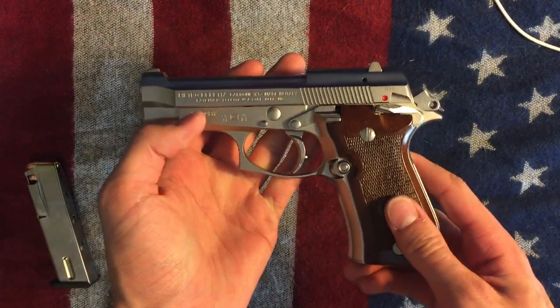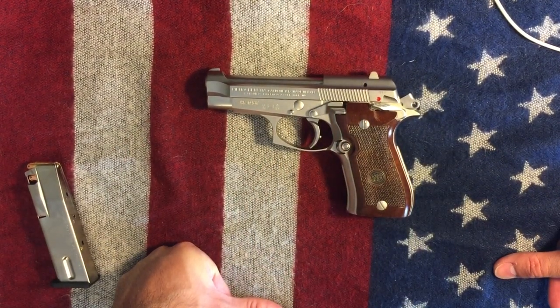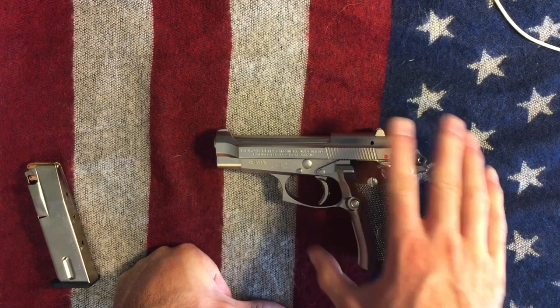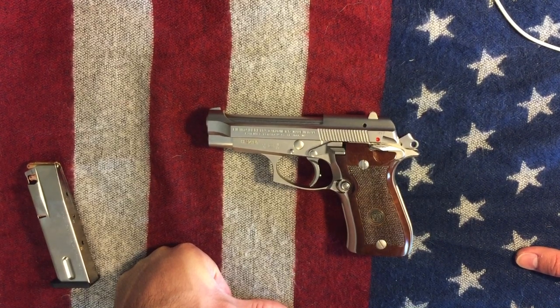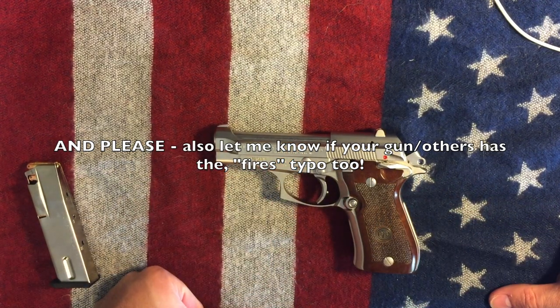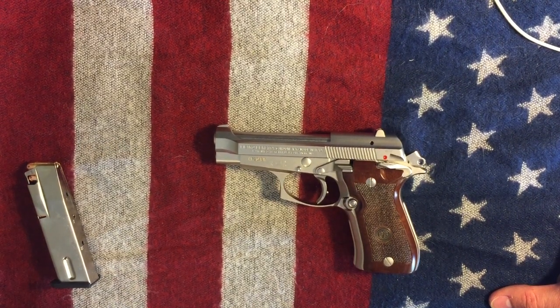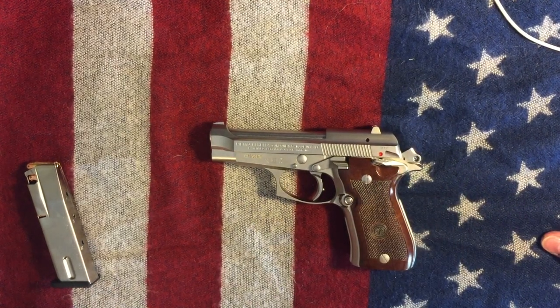That's the Beretta Cheetah model 84FS, nickel-plated beauty. Thanks again for watching everybody. I hope you enjoyed it and got a little bit out of it at least, because these are kind of rare — at least video-wise — when looking for them. If you liked it, please like and leave a comment. Tell me if you know what that marking is from. Subscribe for more content like this. Have fun, be safe, and don't be a dick to other people who are getting into guns for the first time.